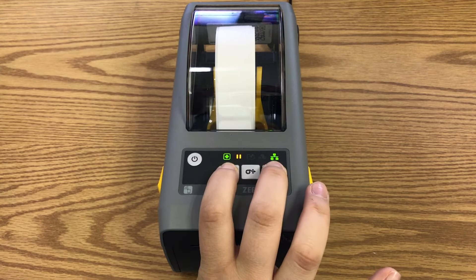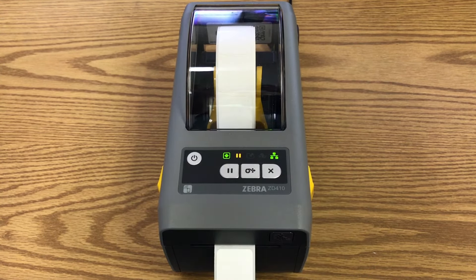Once it has stopped, let go. The printer is now calibrated. Try printing out two or more labels, and it should print successfully.